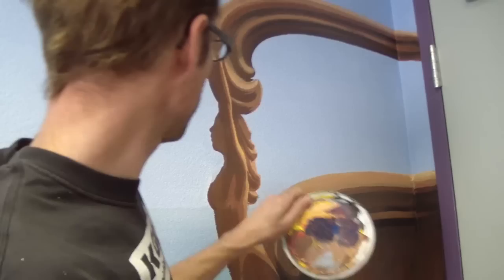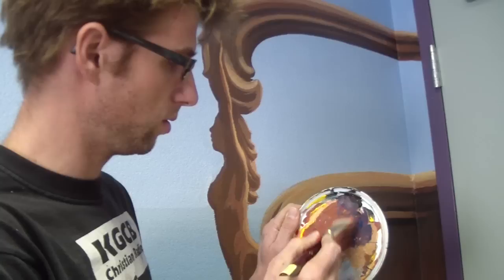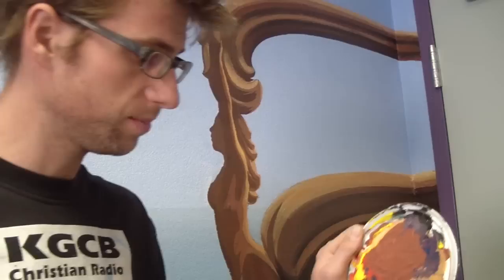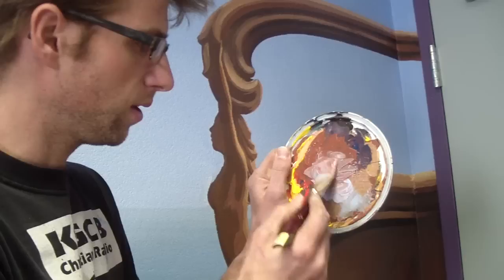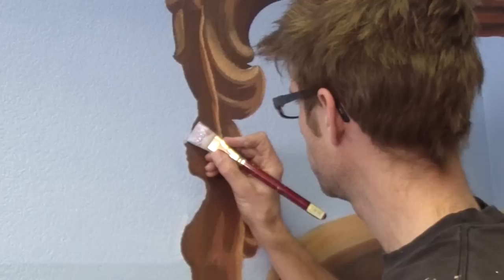Watch how big a difference this makes. I'll make my normal shadow color, which is brown — just red, yellow, and blue mixed on my palette. Then I'm going to get my sky color and add it in. This color needs to be lighter than my darkest shadow, since it's a light source. Then I'll just come across the front side of this mermaid figure right here.